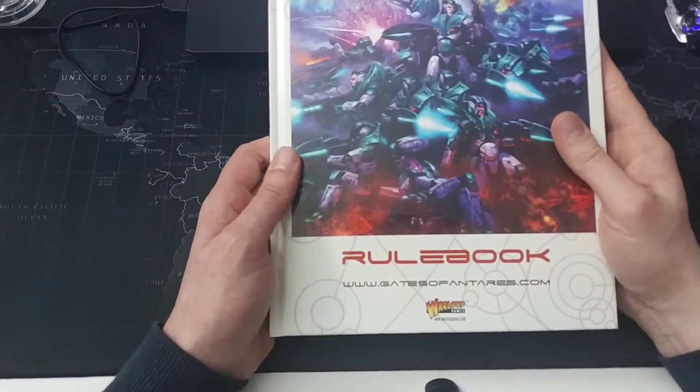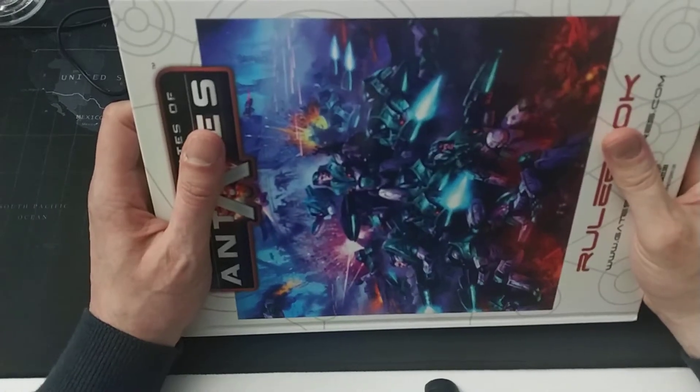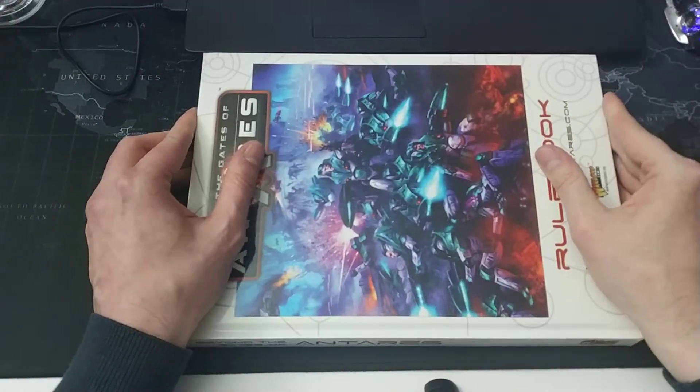So I hope you enjoyed this little review video, and maybe see you at the gaming table soon!